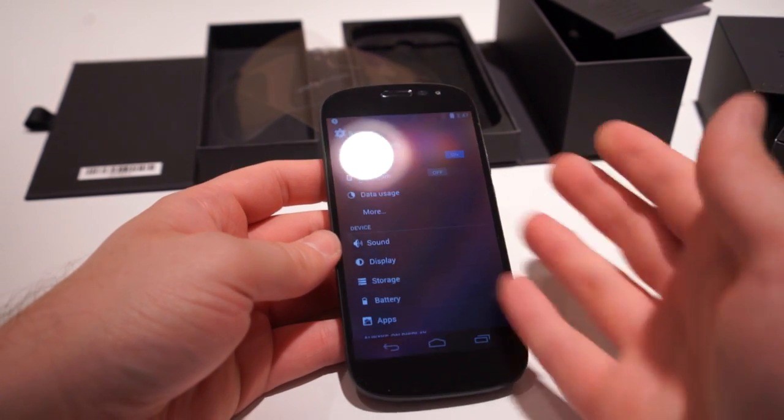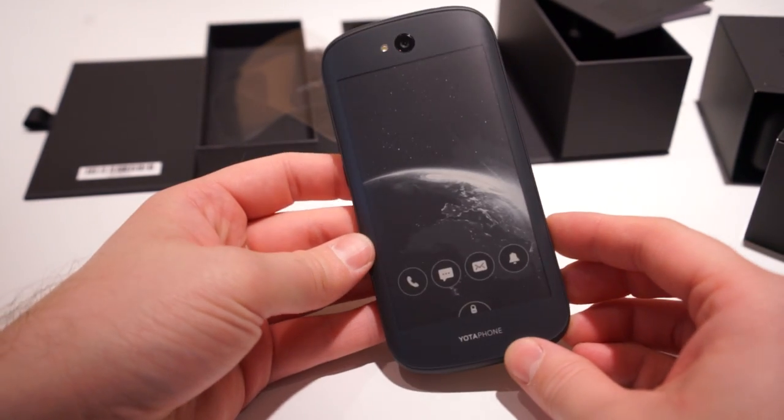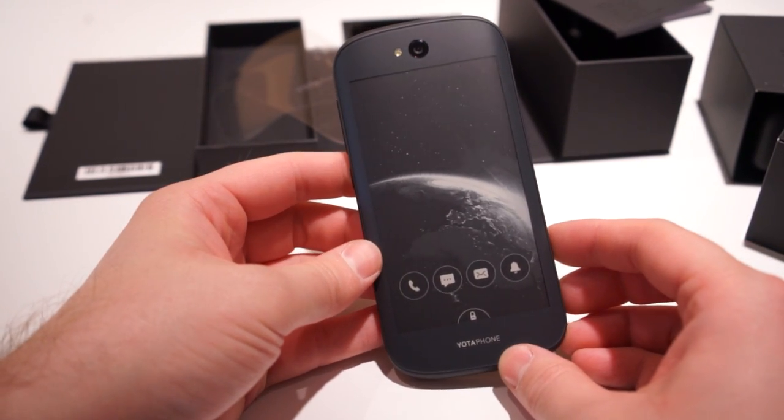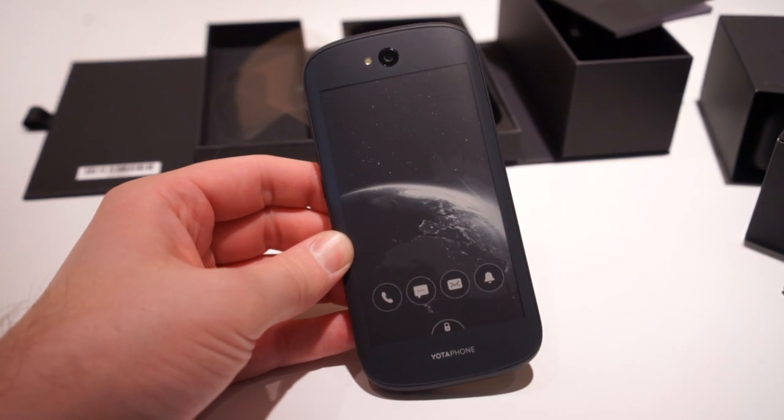So I guess that's gonna do it. That's a quick look and unboxing of the Yotaphone 2 — the only phone that comes with a back e-ink display. With Bandra.com, I am Chris Chavez. Thank you guys so much for watching and I'll see you in the next video.